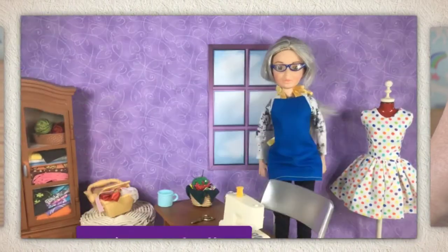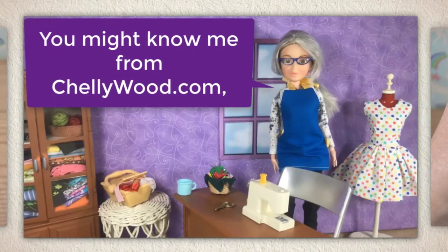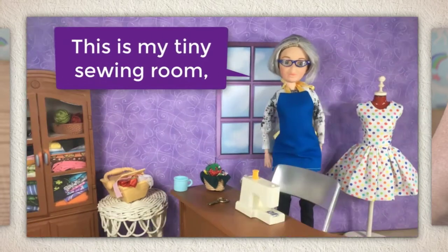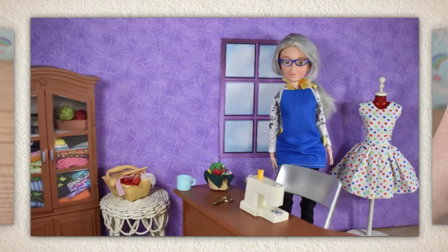Hi, I'm Shelly Wood. You might know me from Shellywood.com. This is my tiny sewing room where I make doll clothes sewing videos.